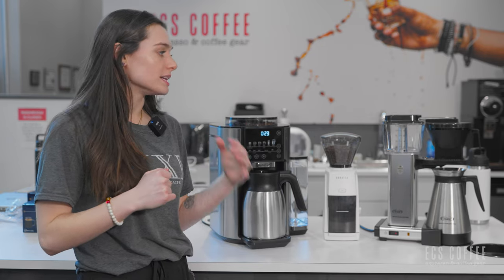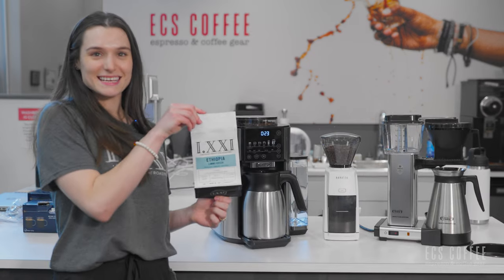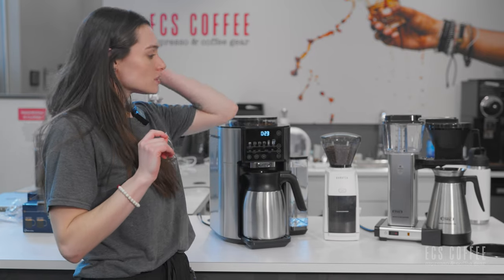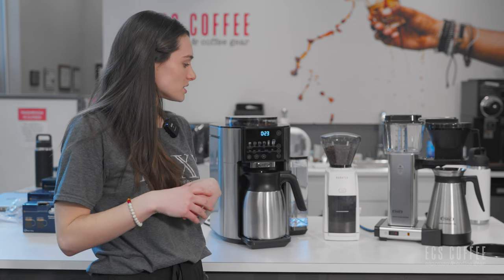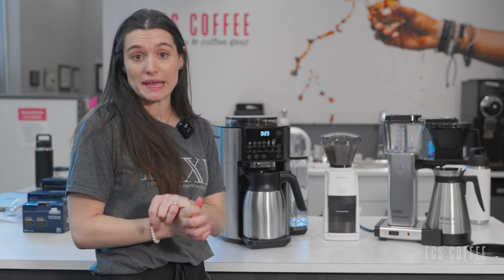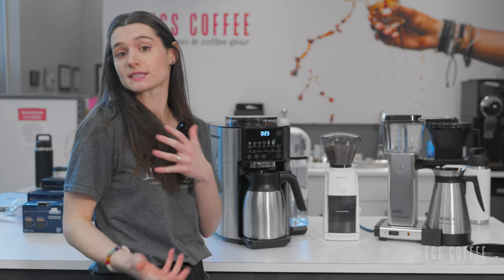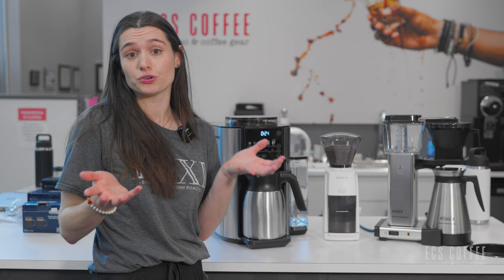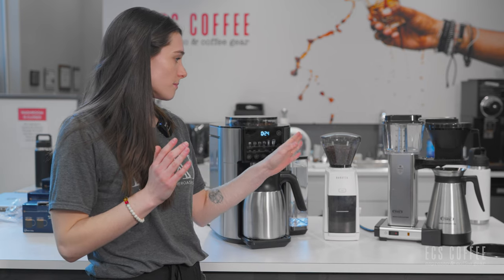Both machines will brew the full pot in around the 6-minute mark. We're going to brew a full pot on each machine with the same beans — we're using the 1.21 Ethiopian, which is delicious, one of our staff picks with really nice tasting notes and super fresh. For the Truebrew, all I have to do is press the 40-ounce carafe size. For the Moccamaster, I'll need to grab my paper filter, rinse it, grind my coffee, weigh out the right amount, and then press brew. I'm going to prep the Moccamaster first so I can start both at the same time.